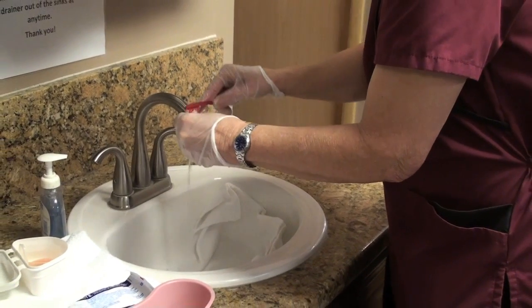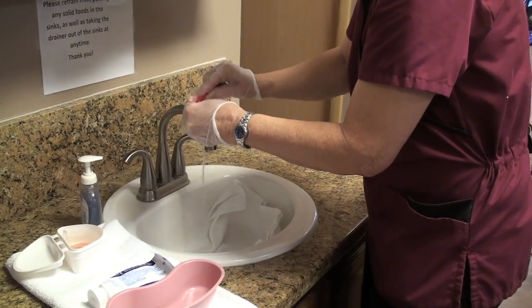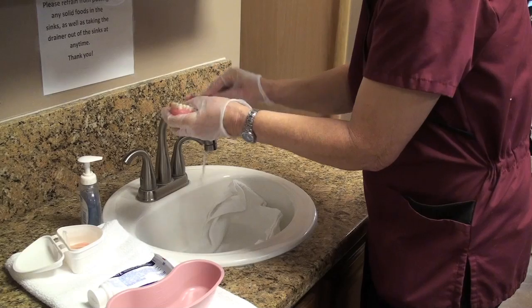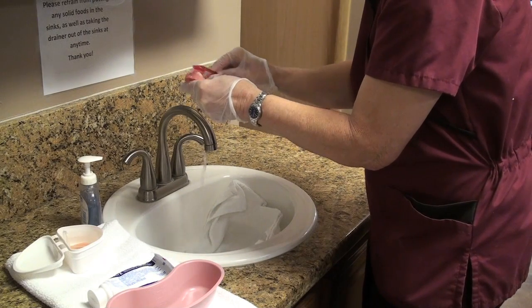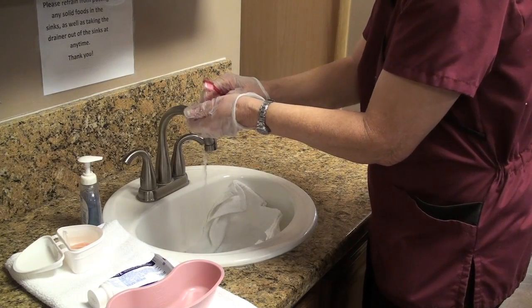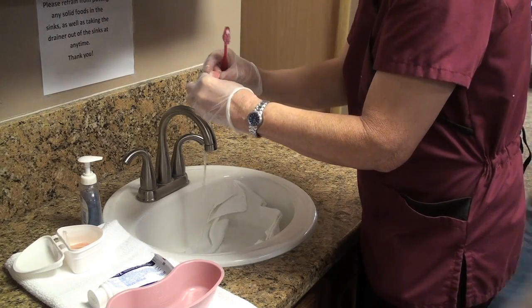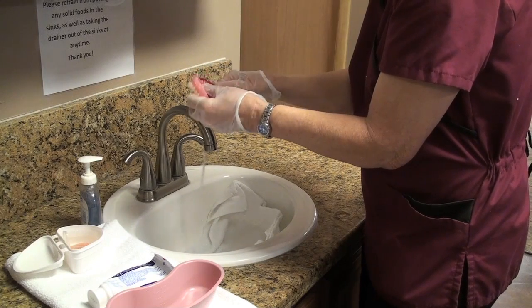Now I'm doing my other denture — starting with the inner aspect, cleaning the plate, doing the outer, and then the chewing surfaces. I'm cleaning the plate so it fits into the mouth. I'm feeling for any rough spots and examining for any loose teeth, any cracks that will cause an irritation to my resident.